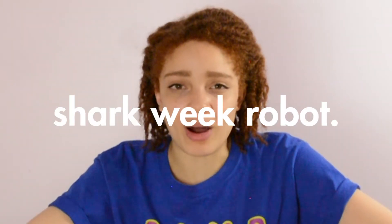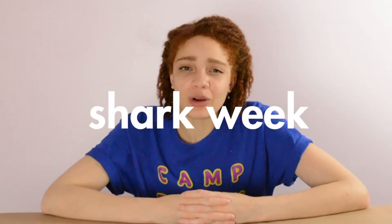This week on the Robotics Channel, we're gonna be building a Shark Week robot. But since it's also Shark Week and I have to prepare for Shark Week, I'm gonna be showing you guys how to eat literal shark.